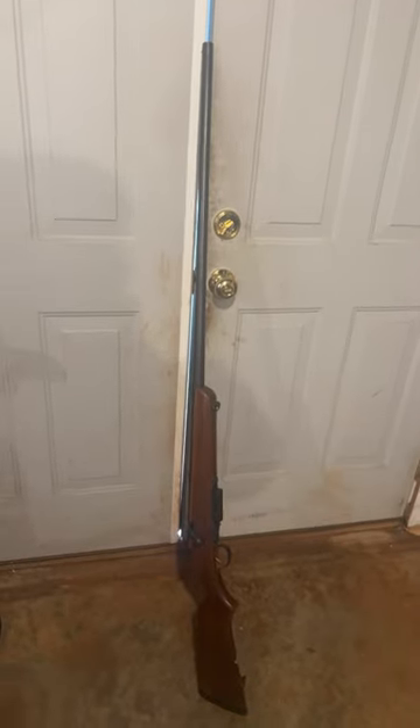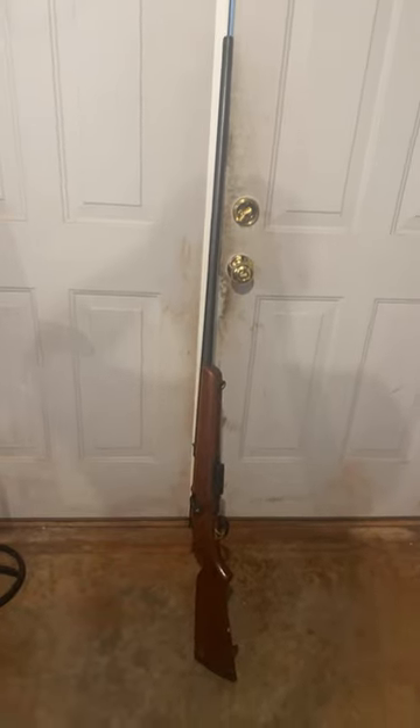This thing was set up for goose hunting and duck hunting, but I think it might make an awesome turkey gun. Let me know what you guys think.